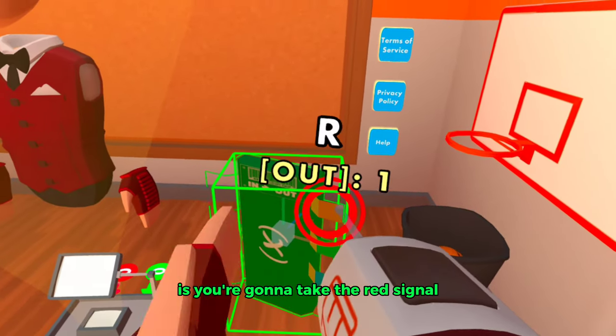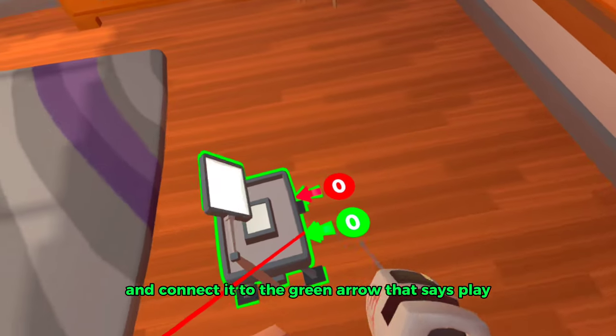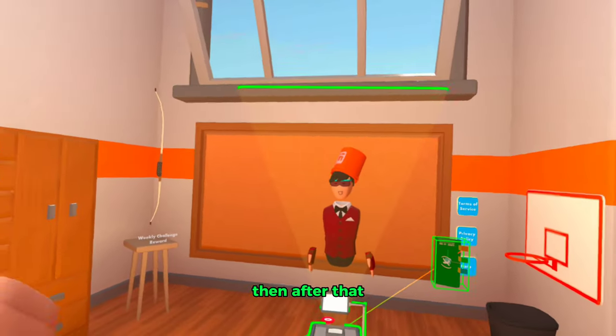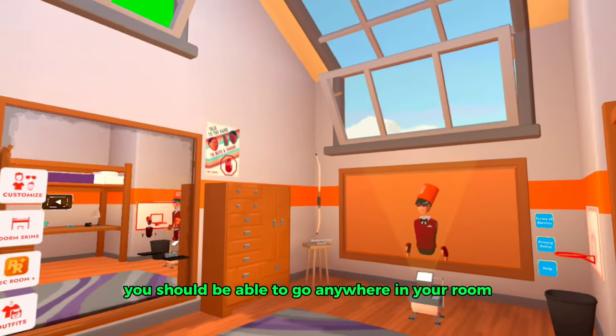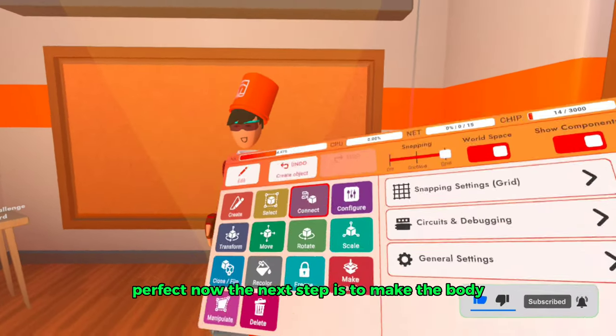After that, go back to tools and click on connect. Take the red signal, which has an output of one, and connect it to the green arrow that says play. After that, you should be able to go anywhere in your room without the projector turning off.